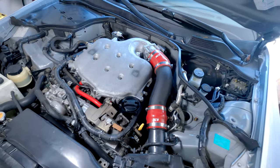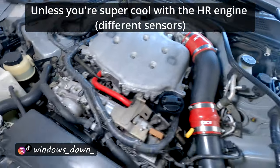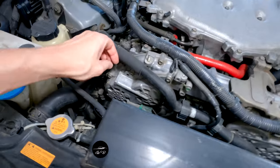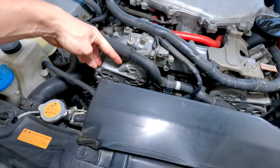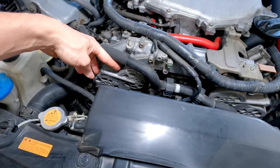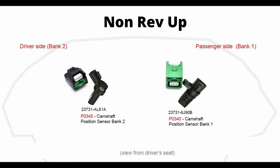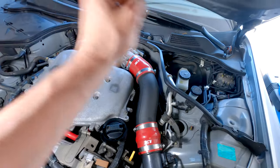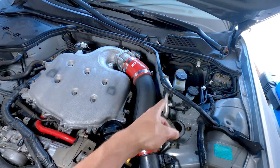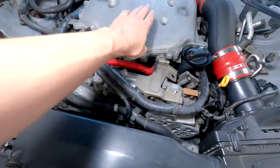There are two common engines on the G35 and the 350Z: the non rev-up and the rev-up engine, which you can tell by looking up front. If you have variable valve timing on both the intake and the exhaust, this is a rev-up. The non rev-up has one camshaft sensor on each side — bank one is the passenger side for a left-hand drive model, and bank two is the driver side.